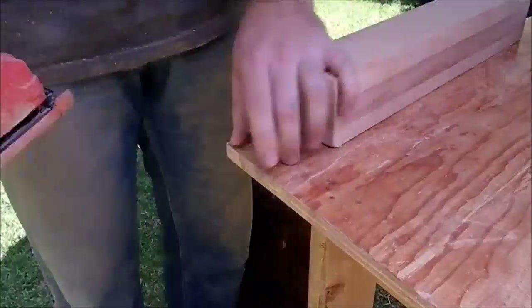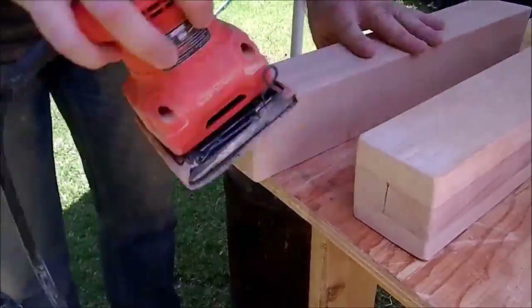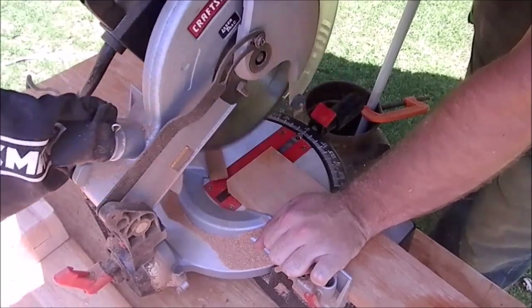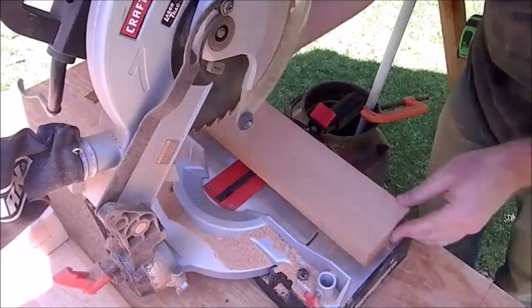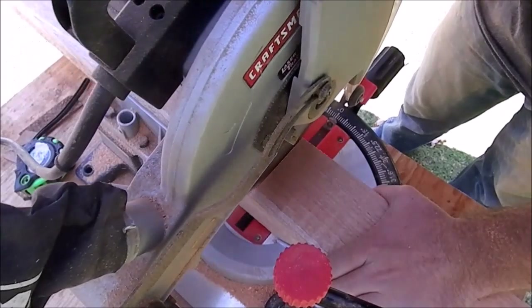Using the sander I round up the bottom sides of the legs. Then I cut the bottom support sides — I cut two of them together for equal sizes.